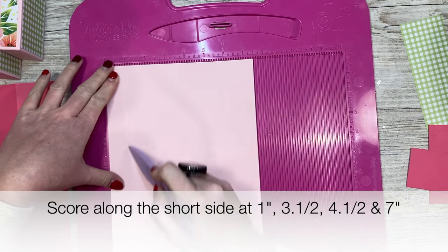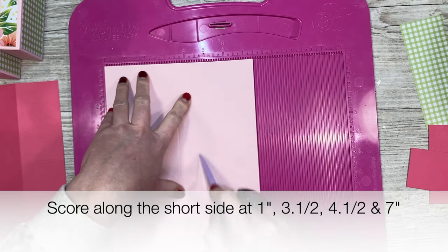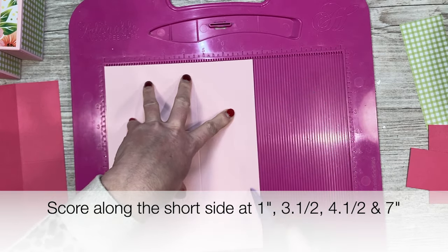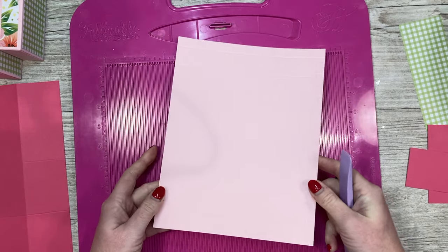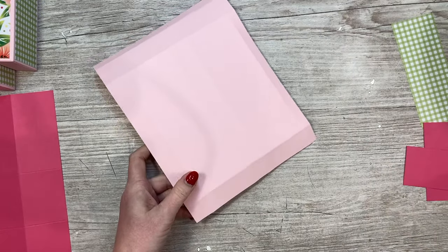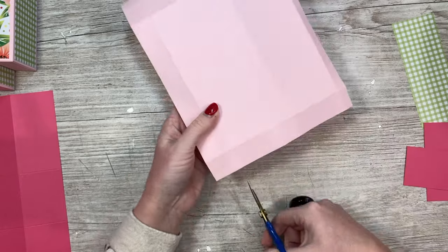You're going to score at one, three and a half, four and a half, and seven. Do that four times and fold and burnish all those score lines. Then we need to do some cutting - you want to have your half inch tab on the right hand side and you're going to cut up each of these score lines to the first score line.